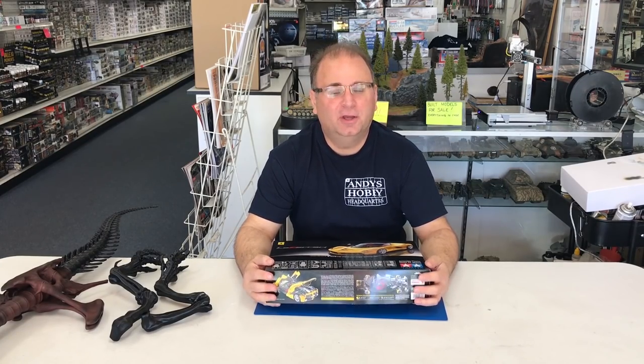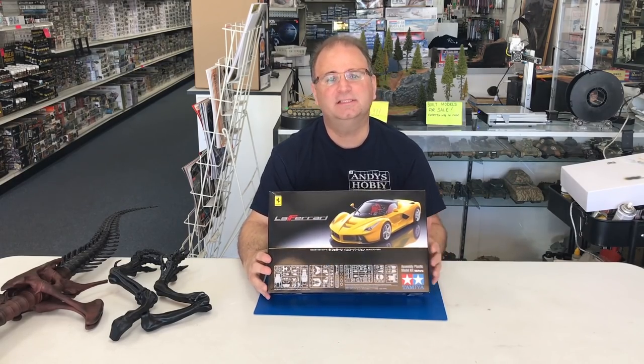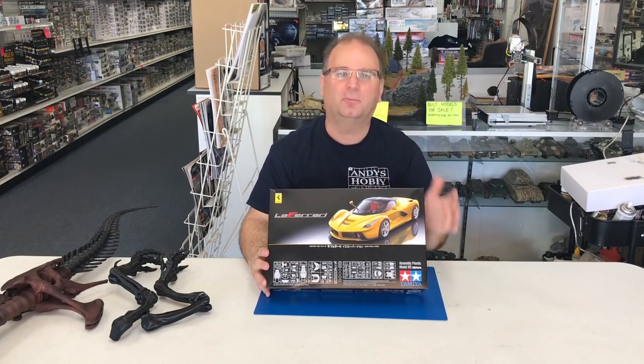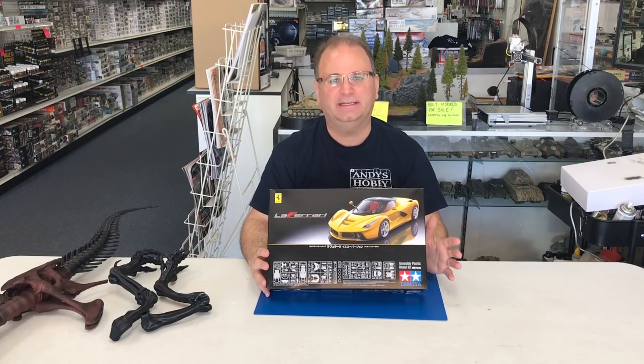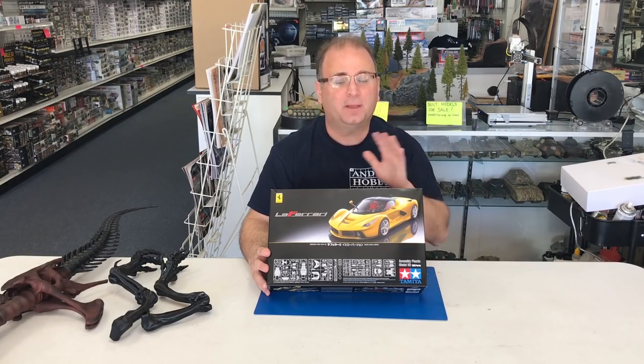Hi everyone, it's Andy from Hobby Headquarters. We've got a special kit to share with you guys today. This is new — I won't call it pre-production because it's actually due to come out any time now. This is the actual final version of it, and this is the LaFerrari 1/24 scale from Tamiya, the yellow version.